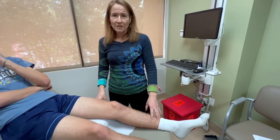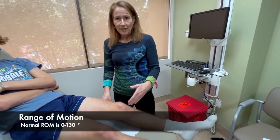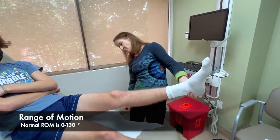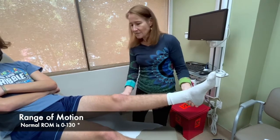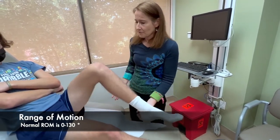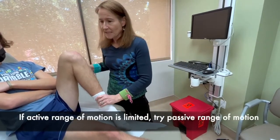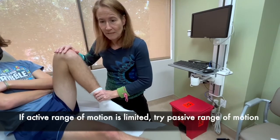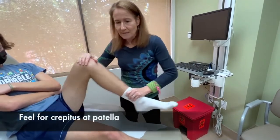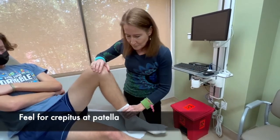Now we're going to finish palpating with the knee flexed at 90 degrees. In order to get there, we're going to check the range of motion first. I'm going to lift the leg to see if there's any hyperextension — there's not. Then actively have the patient bend the knee as much as they can. He's got full active range of motion. If he did not, I would do passive range of motion to see if I can get him further. And then I do a little bit of flexion and extension to feel for crepitus over the patella. Then we'll put him at 90 degrees.